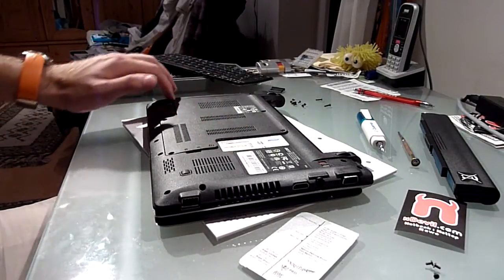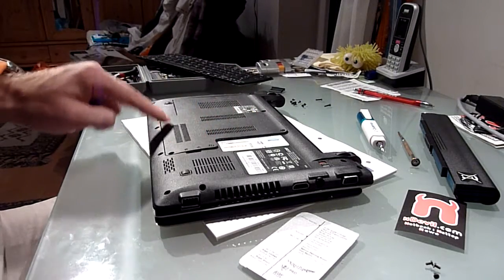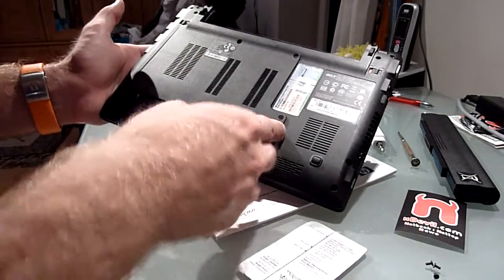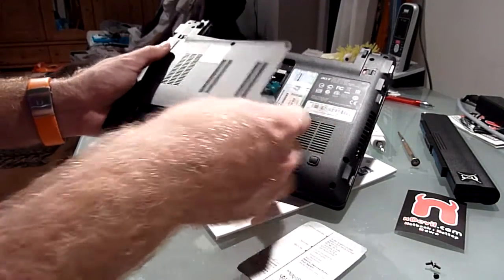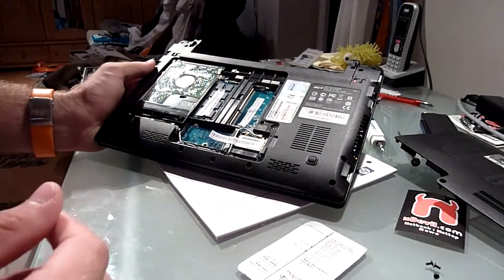We have a pretty big plate here on the bottom, which you can remove by unscrewing five screws right here. Two on the top, three on the bottom, and then you just can lift up this whole thing like this. It went a little bit easier for me right now, because I already did all the work.